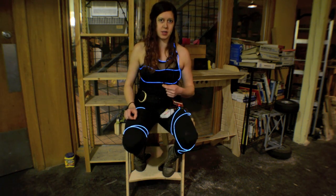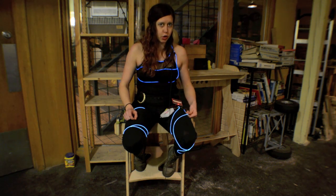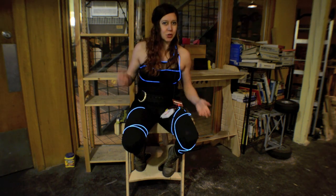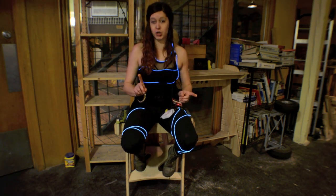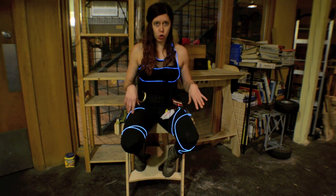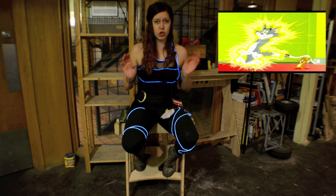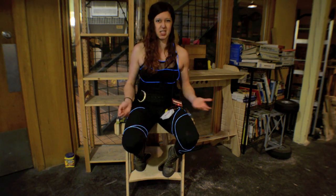EL wire is a really awesome light up wire that stays cool, so it's really good for wearable applications because it means that you won't burn yourself. And it's flexible, so you can attach it to all kinds of different stuff. One word of caution: EL wire is pretty high voltage — it's 100 volts AC. It's low current, so there's not much risk of actually electrocuting yourself, but it's always better to be careful, so just make sure that everything is powered down when you touch exposed traces and leads.